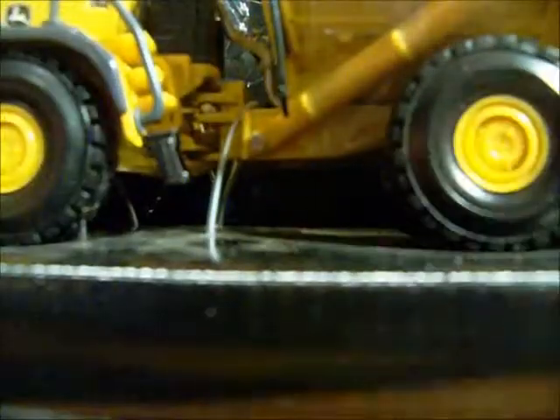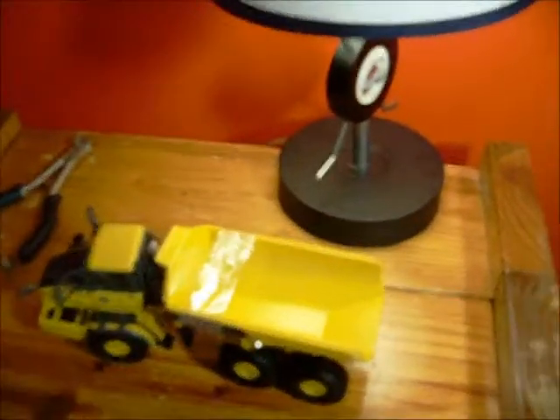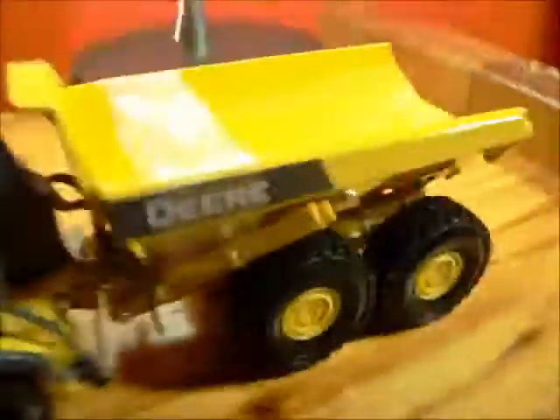Well, this is the weekend, so probably earlier on next week. Okay, here is the John Deere 400D, made by Ertl — it's a very nice model. I just need something sharp for a second here so I can cut that tape.